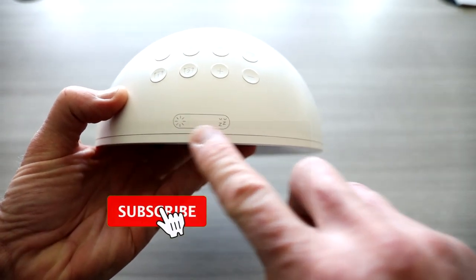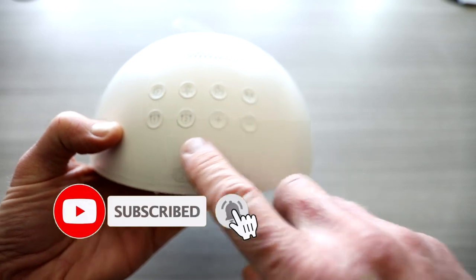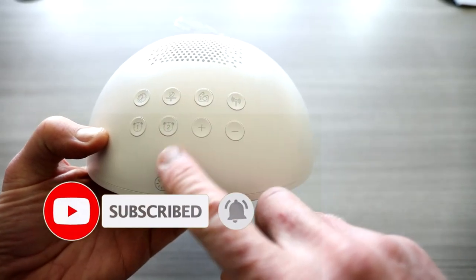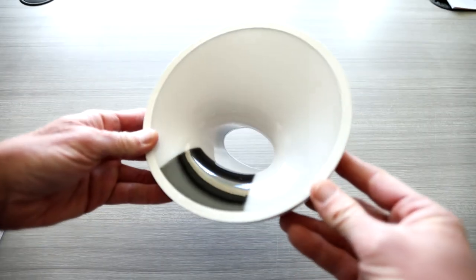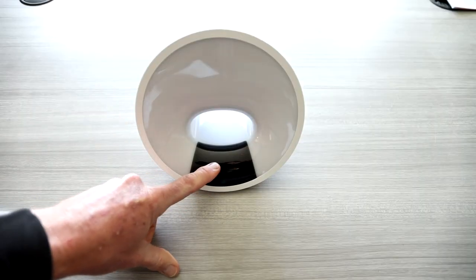It looks like you have your dimness, snooze over here, plus and minus, one, two, your settings, FM radio, and it looks like a Wi-Fi connection right here to hook it up to your Alexa or Google Home. Of course the time will be displayed here.